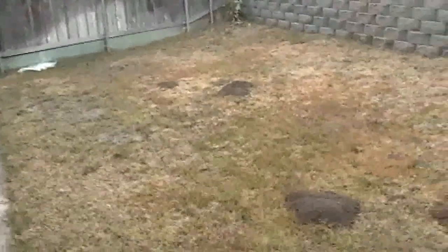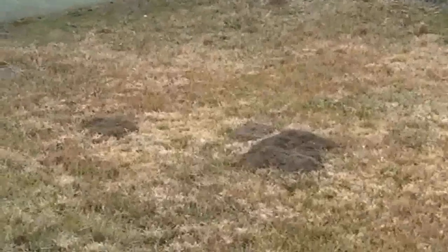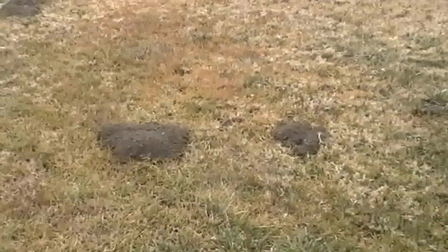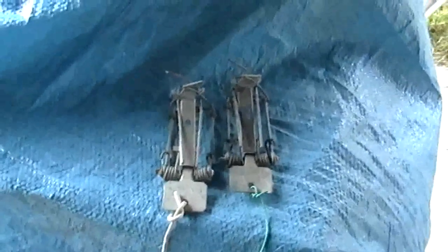Here you can see the damage that this gopher is causing by turning up all the dirt in the backyard. This is the trap that I will use to catch this gopher — two traps from one hole, one placed on each side of the tunnel.